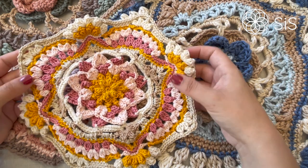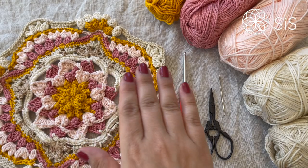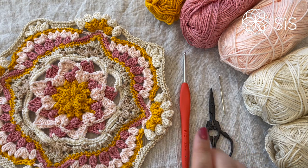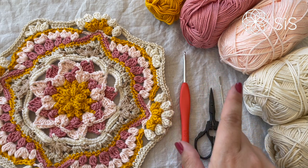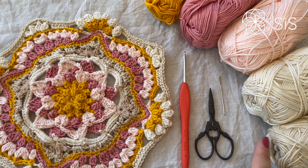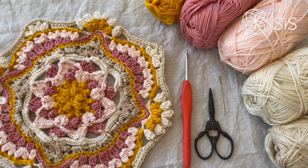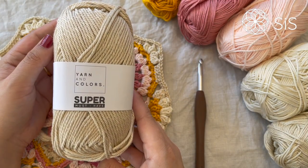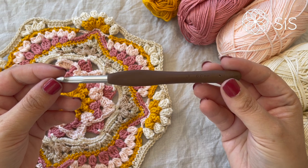I'm so eager to start, so let's check out what we need to make this week. To make this framing in the exact same colors, you will need five colors of Must-Have from Yarn and Colors in the following shades: mustard, old pink, pearl, cream, and ecru. You will also need a 3mm hook, scissors, and a darning needle. If you are making the blanket version, you will need the same colors but in the Super Must-Have yarn together with a 6mm hook.